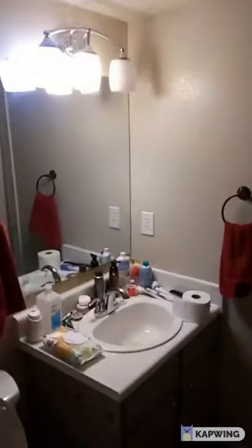Our master bedroom, and walking through the dark — the men's bathroom. That's mine.